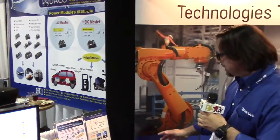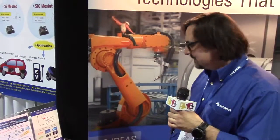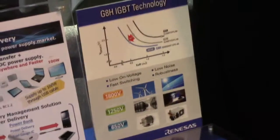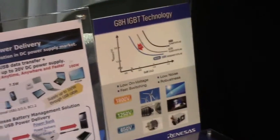Our latest technology in power is our 8th generation IGBT. Here we reduced the switching losses by 30%, so we have higher efficiency for systems like motor drive, power supplies, welding, PV and wind technology. We range from 650 volts, 1250 volts, and 1800 volts technology. Thank you very much.